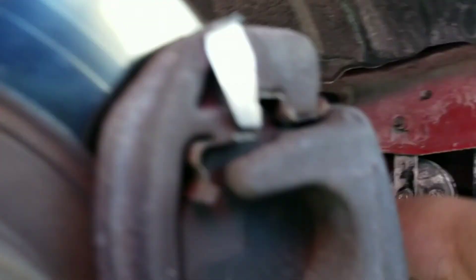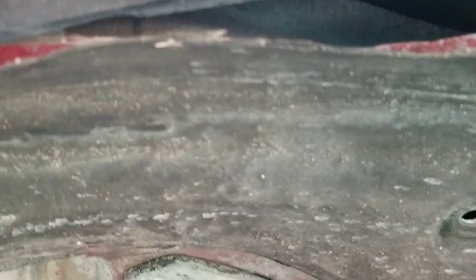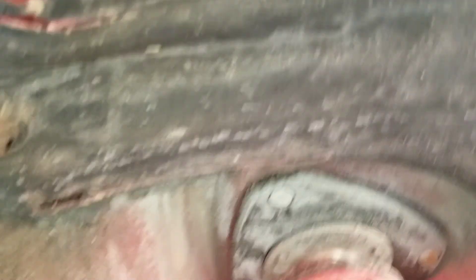Like I said, I messed up this fender liner so much. Oh my gosh.